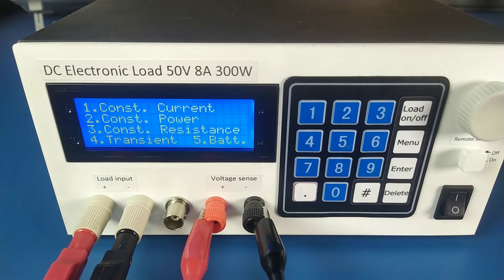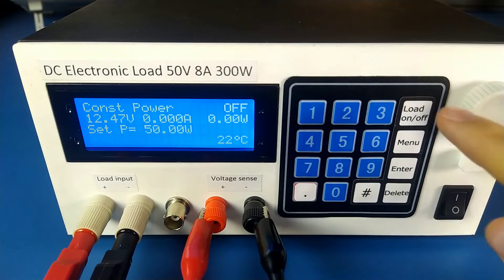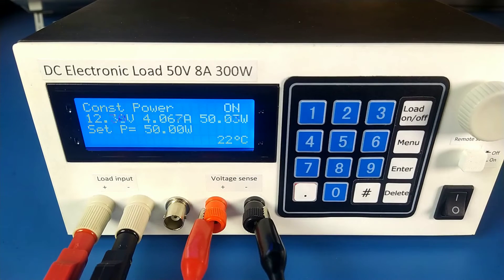Now let me briefly show you all the other modes. Constant power: as I change the voltage, the current changes accordingly and the consumed power always stays at the set value — until I reach such a low voltage that the current hits its maximum and the power drops below the set value.